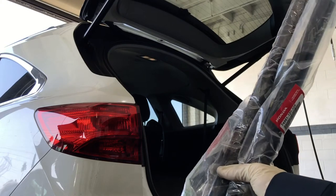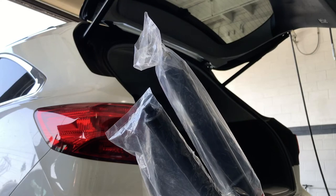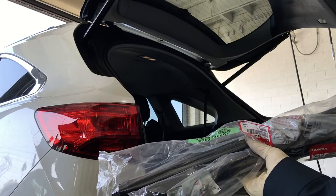Alright, so we have the new hatch strut and hatch actuator. Let's install them and see if it fixes the problem.